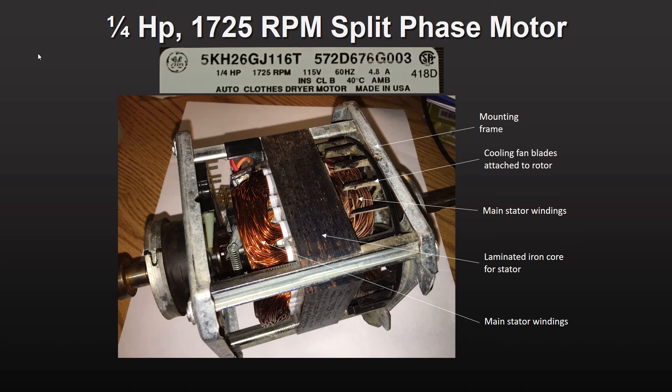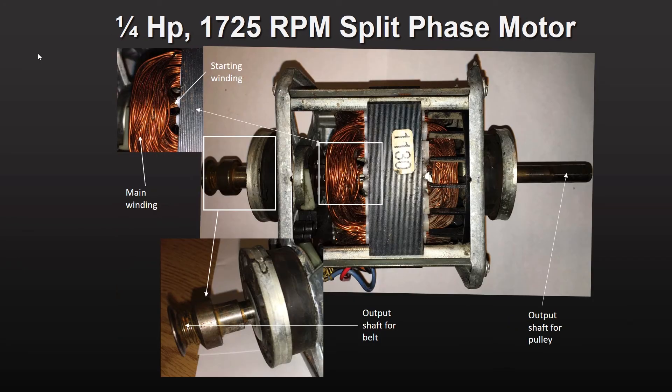Cooling fan blades are attached to the rotor, circulating ambient air to keep the stator windings from overheating. Rotating the motor 90 degrees on the table allows you to peek deep into the interior of the motor and see the starting windings deep inside.